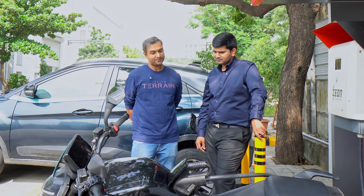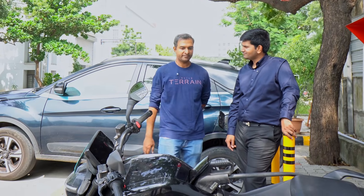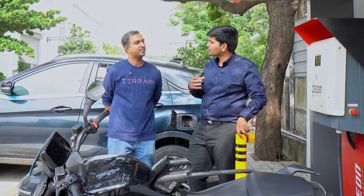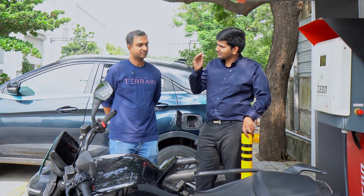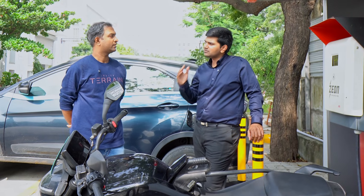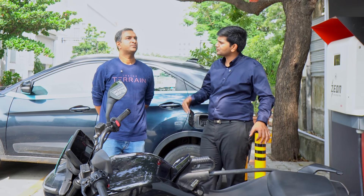A big question: if you do DC charging regularly, will the battery get damaged? It will not. We use NCA chemistry, and while DC charging can affect battery life generally, we've designed around it. Currently the committed DC charge time is 36 minutes. In fact, we plan to bring it down to 30 minutes and ultimately target a full charge in 15 minutes. The current peak is 7kW, and the next generation will push to 12kW.